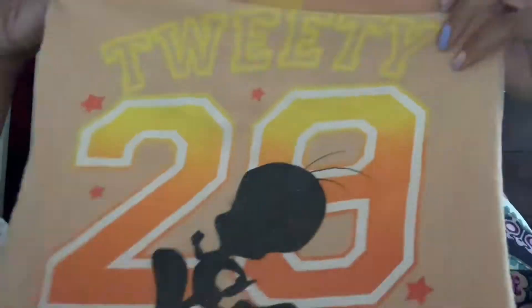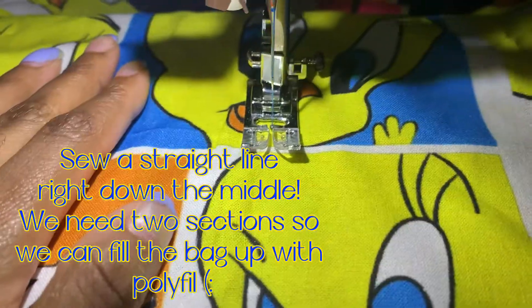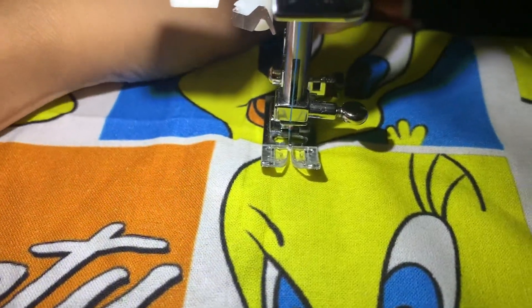After you turn your pieces right side out, sew a straight line right down the middle vertically so you can fill the bottom part. Then after that, sew a horizontal line right in the middle and fill up the top — you should then have four spots of the bag.